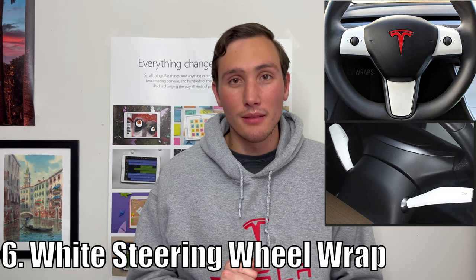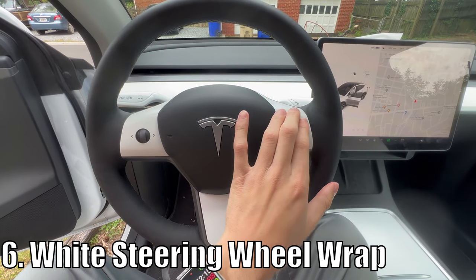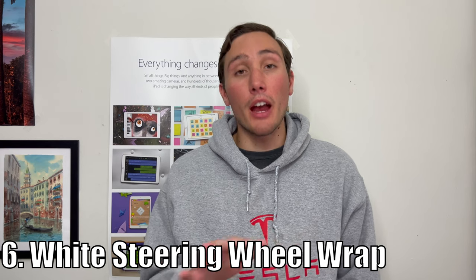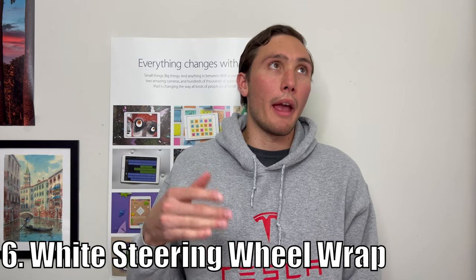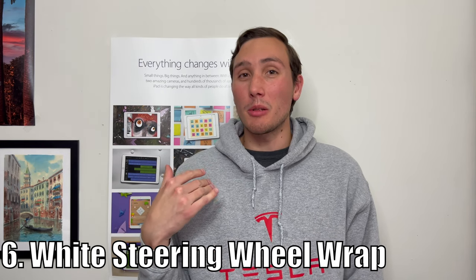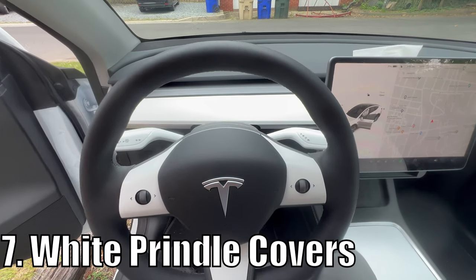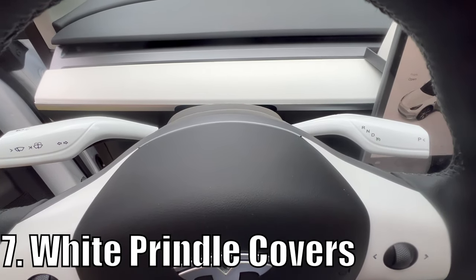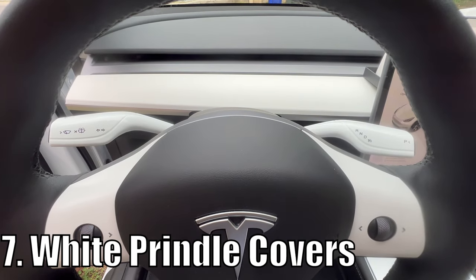Number six and seven are right here on the steering wheel. This white vinyl wrap on the steering wheel did take some time to install, but all three pieces were made perfectly to fit and it looks great. Just go nice and slow with the tool provided to get any bubbles out — it is very easy to do yourself. I've been told it now looks like I drive a tuxedo or a penguin, but personally I like the two-tone black and white on my steering wheel. For number seven, we have some white covers that simply go over the existing stalks — these aren't new stalks, just covers that lay flat on top. Very easy to install, you just literally place it on top.